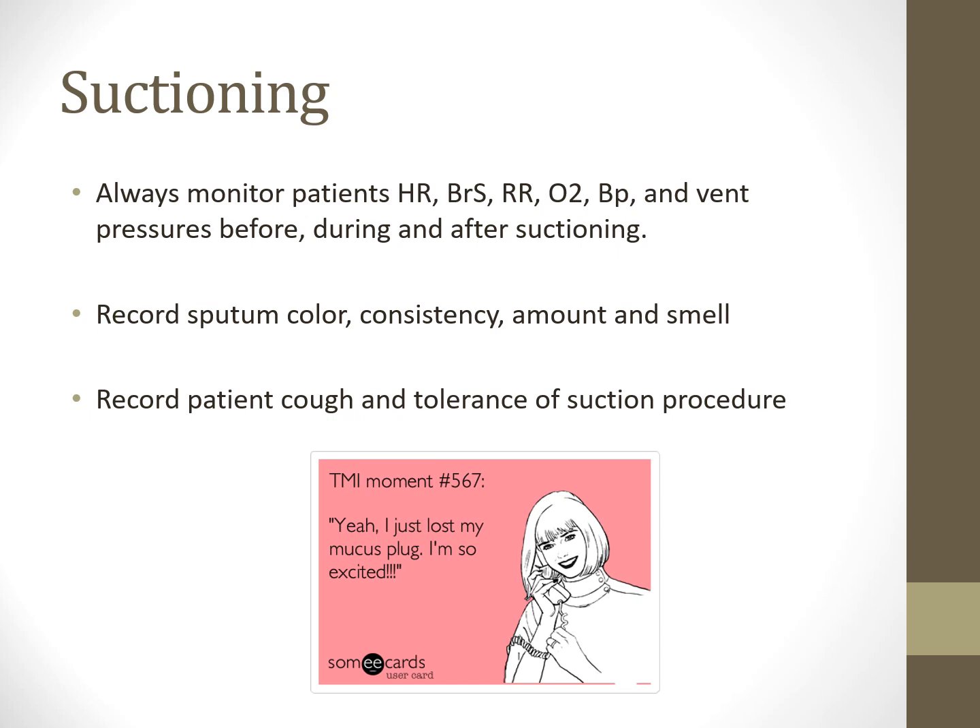Record sputum color, consistency, and amount—smell if significant. Color changes can indicate different organisms growing. Secretion thickness matters when evaluating readiness to extubate; if secretions remain thick despite good humidity and fluid management, consider medications to help thin them. Always record the patient's tolerance—chart whether they tolerated it well, any distress noted, and plan for further evaluation. Pre- and post-breath sounds after any procedure, including suctioning, should always be documented.